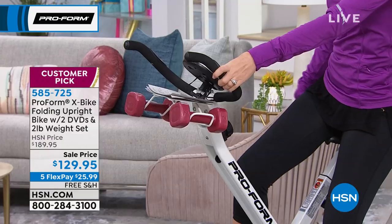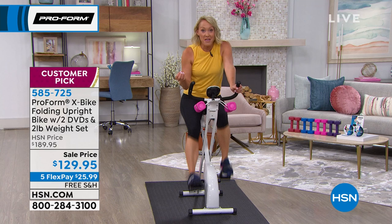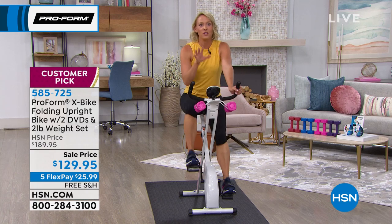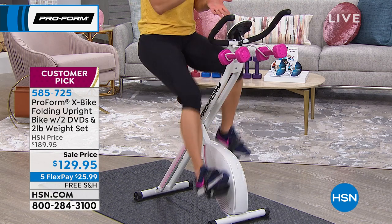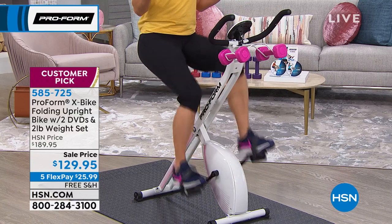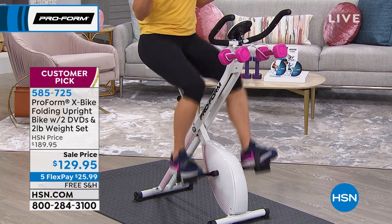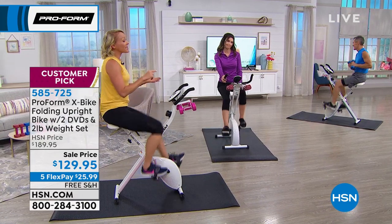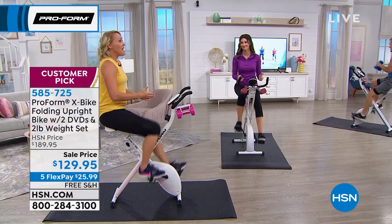You can do that while watching TV or with an iPad on the rack checking the news or reading email. Think about this: if you were going to the gym, I drive 20 minutes each way, I do my hair, I put on certain clothes, get my kids ready, take them to a babysitter, drive, pay for gas, pay for the gym membership. This makes sense. The X-Bike fits in your lifestyle. Whatever room you have, whatever time of day, this X-Bike is your gym — always open and never judging you.